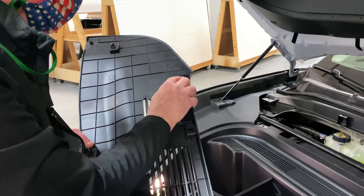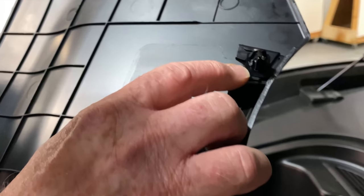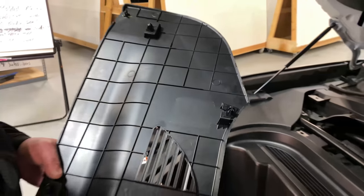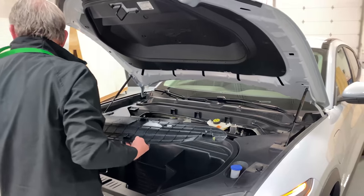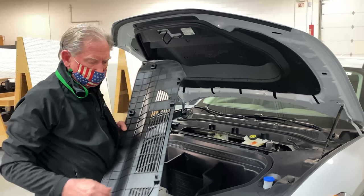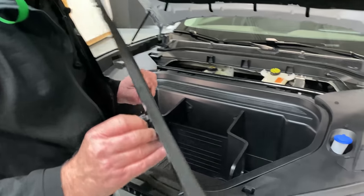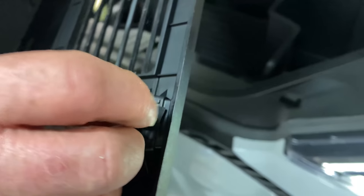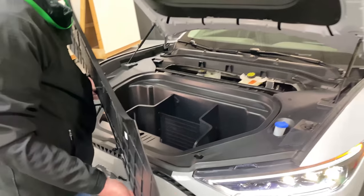I just noticed something — this one is broken. We luckily have all this stuff here so we can fix that, but that is a very aggressive snap. These are supposed to last up to 10 or 12 times before — oh, this one's broken too. These are not supposed to break. At the end of the day we have replacements, but this is really an aggressive snap fit.